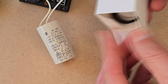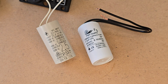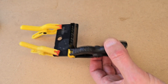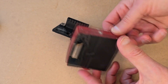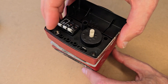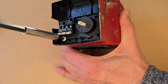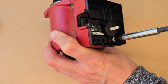You need to install a capacitor with the same capacity and with a working voltage not lower than the original.